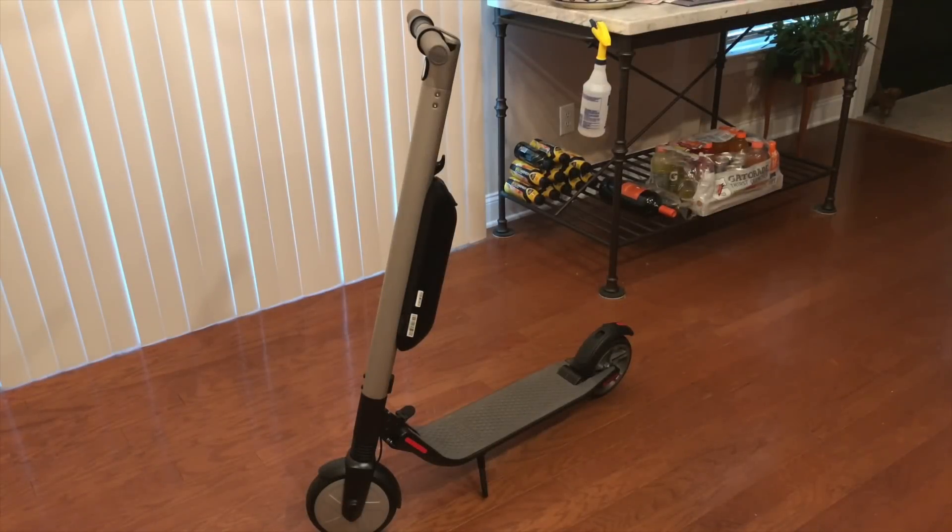This is a video on how to replace the control board on the Ninebot ES Series scooter by Segway. Control boards are known to fail, and this is a job not for the faint of heart. If you're not comfortable working on electronics or not mechanically inclined, you may want to leave this job for the professionals. But if you have some experience and feel comfortable, by all means have at it.